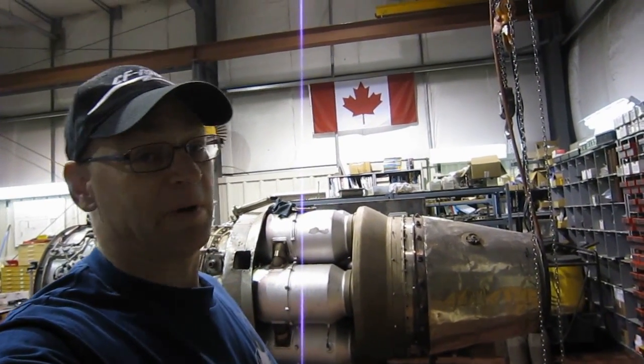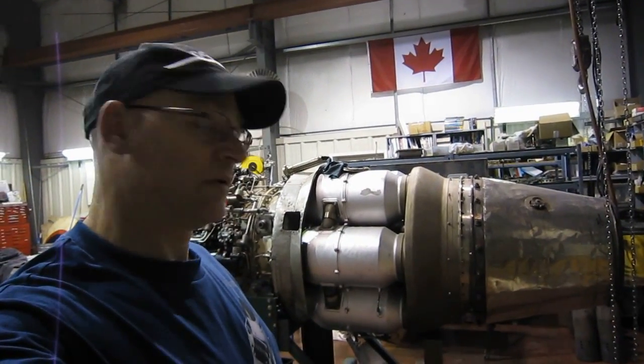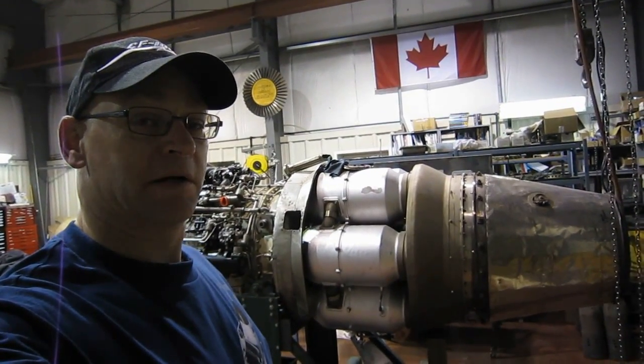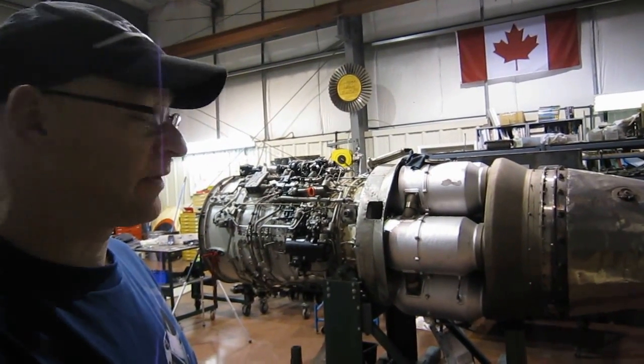It's the weekend again, so it's very quiet here in the shop. You can hear the lights buzzing, but we have a rare occurrence here — we have an aircraft engine, and also a historically significant aircraft engine.